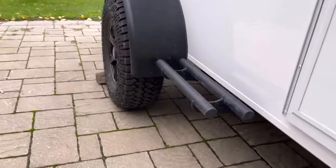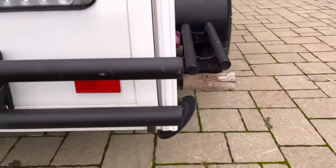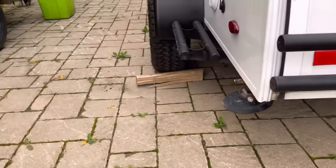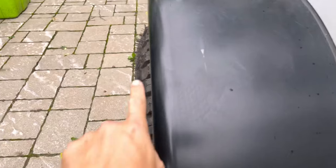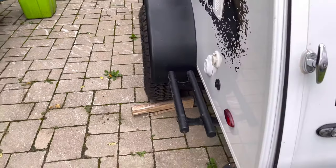Take a look at me now — perfectly straight up and down, no issues with either one. They look perfect, and that's how they should look. Nice and straight, nice and smooth along the whole axle.